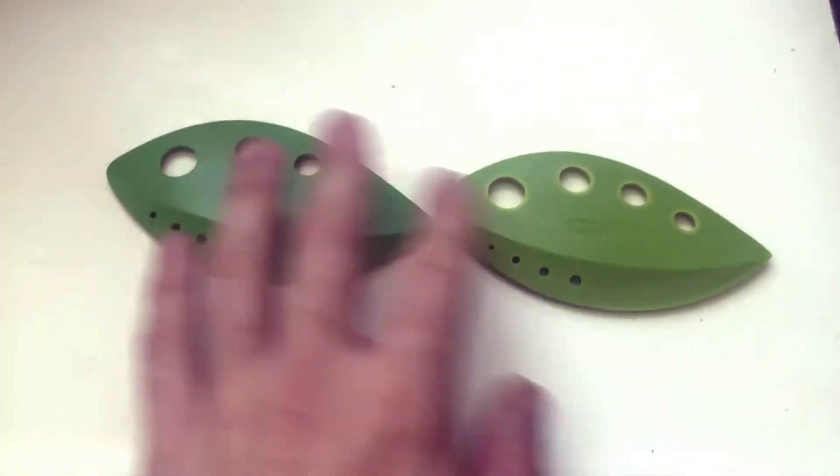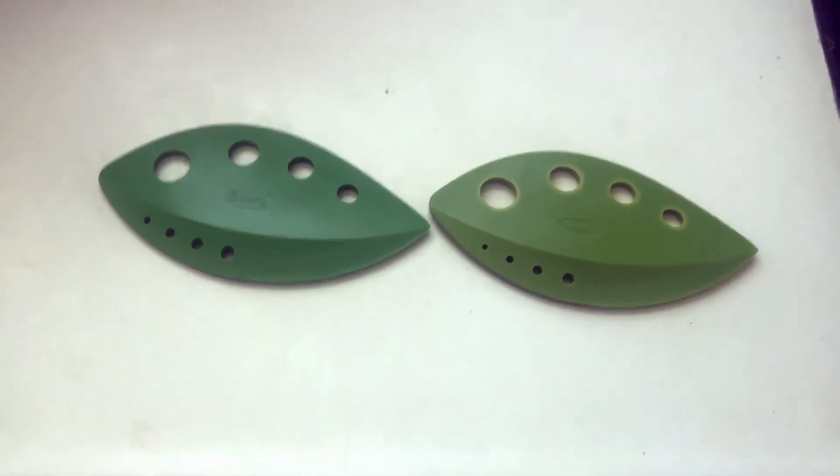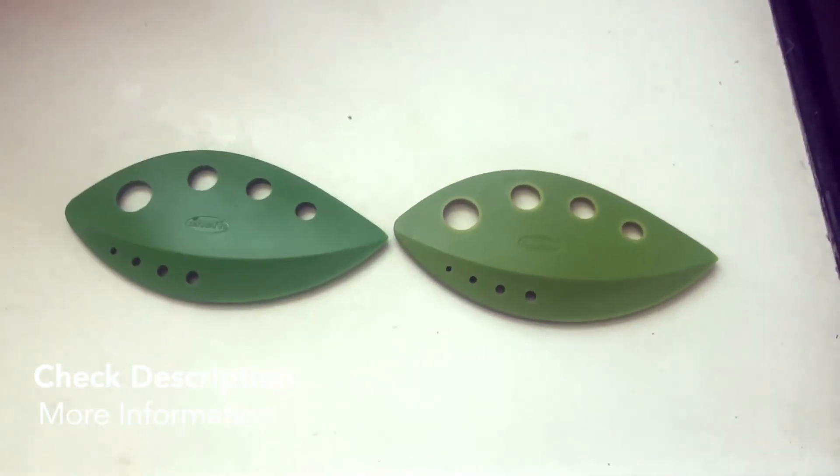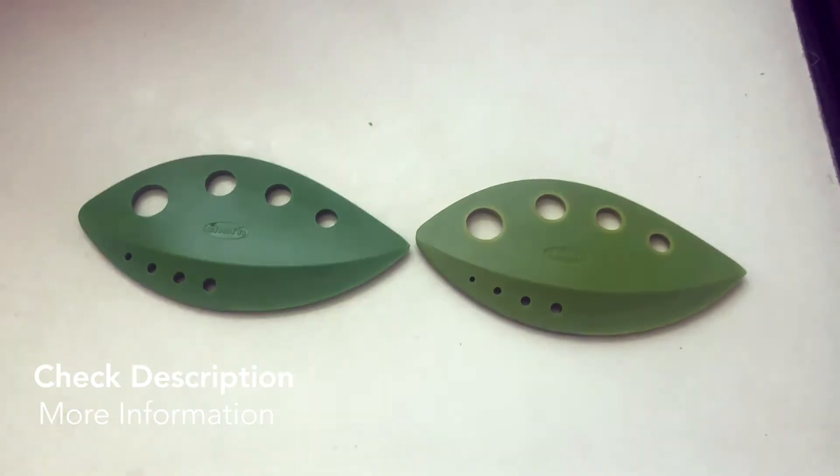I would highly recommend it. Again, it's the Chef'n Loose Leaf kale, chard, collard greens, and herb stripper — an awesome little kitchen product. All right guys, take it easy.